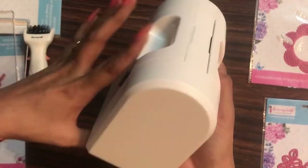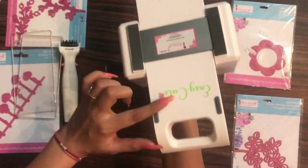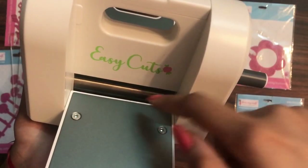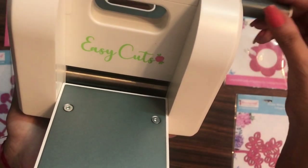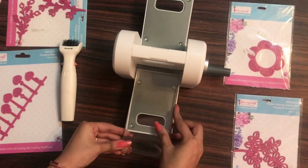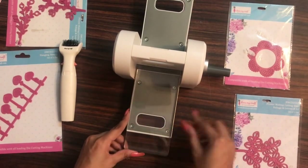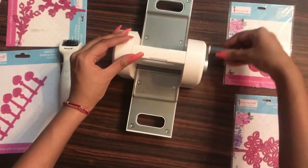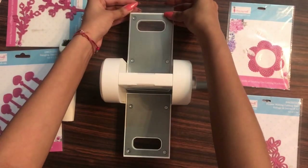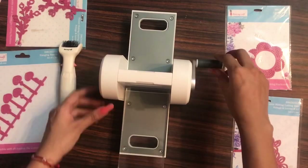When you open the flaps, the anti-slip pads touch the base and ensure the machine stays very stable while die cutting. This is one of the two rollers — one is on the lower side and one on the upper side — and we pass our sandwich through them for die cutting. I'm placing both acrylic plates and moving the handle, and you can see the plates move smoothly — the quality is very good.